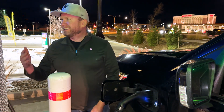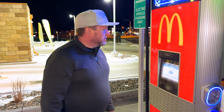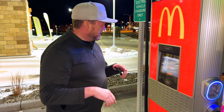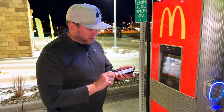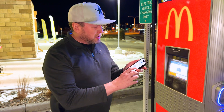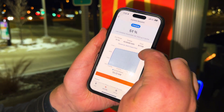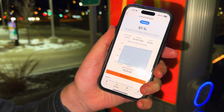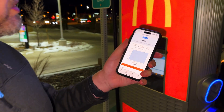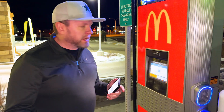Thank you McDonald's for putting up a McFast charger — that's awesome! We are back now at the McFast charger and it's pretty much done charging. We're done eating so we're done. It did charge slower though — I wanted to show you that it really only got up to about 55 kilowatts. We only got the battery up to 51%, so we're going to charge the rest of the way at home.